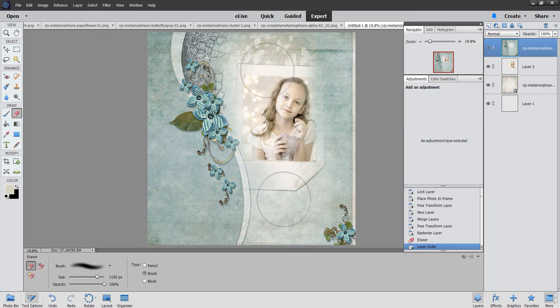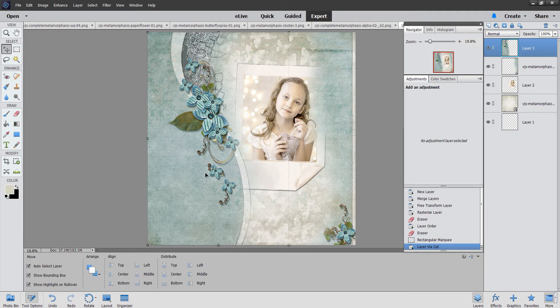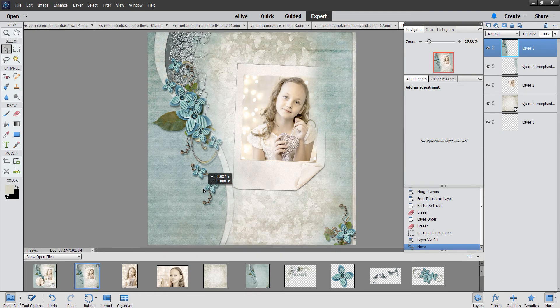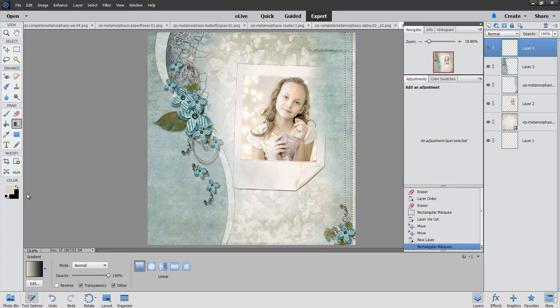I'm going to grab the rectangular selection tool and right-click to do Layer Via Cut, because I need that on a separate layer. I'll move this over to about right there. Next, I added a gradient — I took my rectangular selection tool, added a new layer, and came over to gradients. I think I'm going to keep this little flower this time because it's cute. Then we go to gradients and adjust our colors.